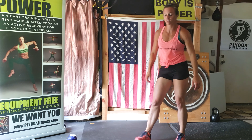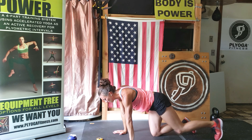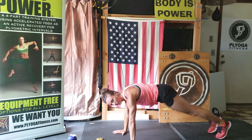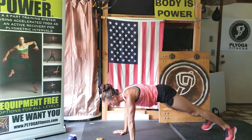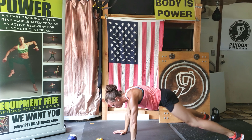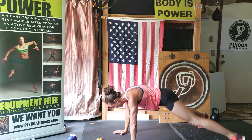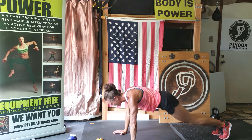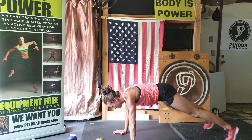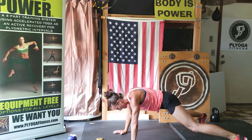All right, we're on the ground. Last move — get ready and go. Wide fingers, dig them into your mat. Yes, you can, go, go, halfway. Come on, come on. Ten seconds. Five, four, three, two, one. Rest.